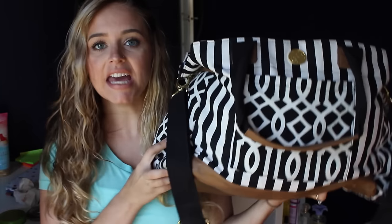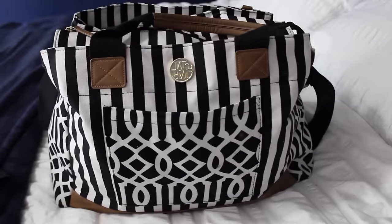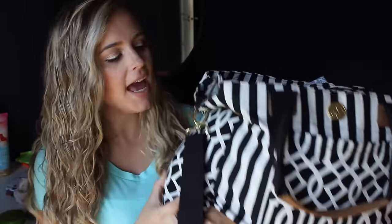First things first, I'll show you guys my diaper bag. If you watched my first baby buys video you would have seen it, but we're going to get more in depth in this video. The diaper bag I have is by the company Mud Pie and it is huge. I was contemplating between getting this and the Jujubee Be Prepared, or whichever is the biggest one Jujubee has.